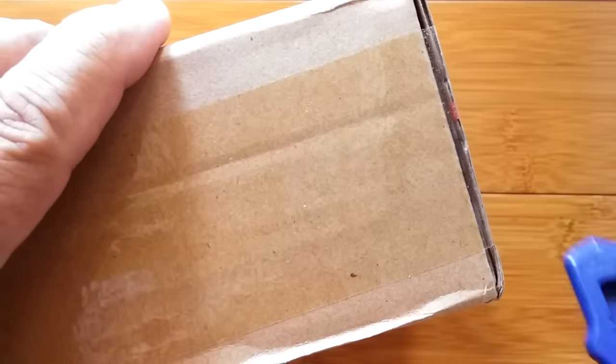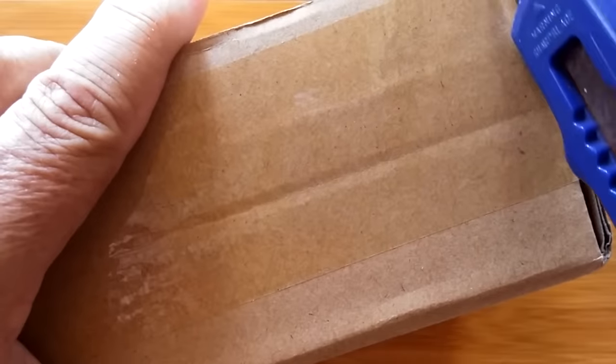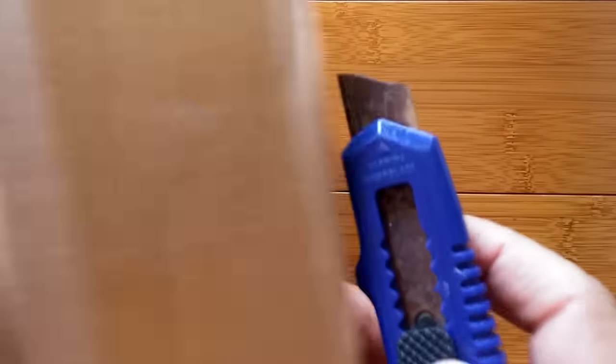Greetings and welcome back to SmartWatch Tix. We've got a really big box today, way bigger than I thought it would be. I didn't set this up for the camera being far away because I thought I'd have a small box, but here we are with something that's sealed so well I don't even know how to get into it.